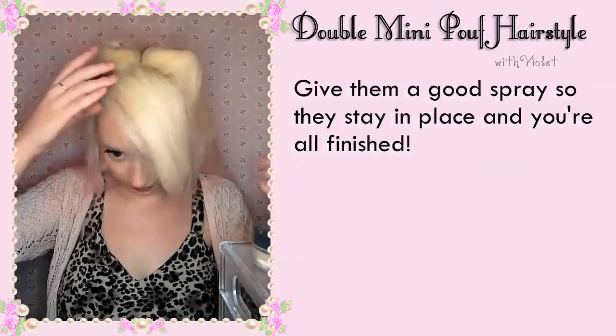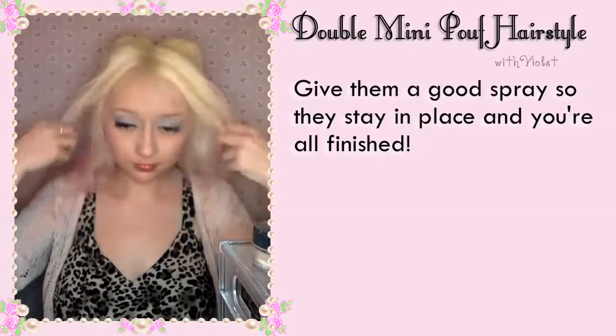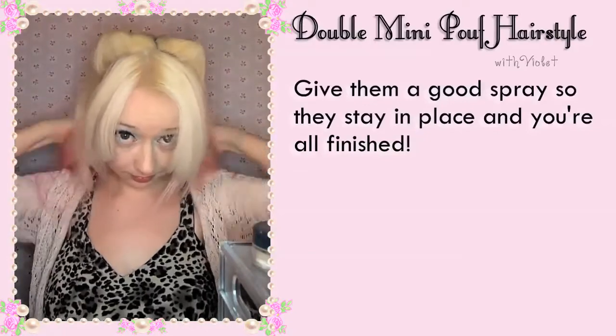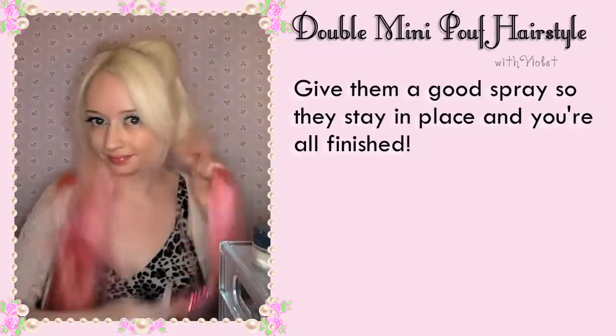Give it a good spray so they stay in place and you're all finished! Nice and easy.